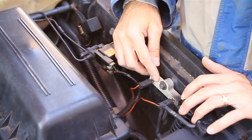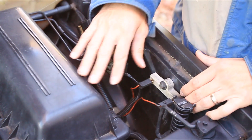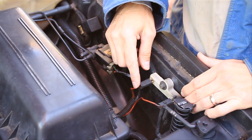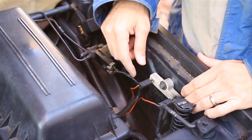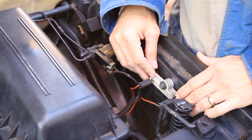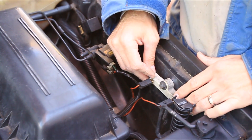All right, so here's your ballast resistor for your fuel pump. It's right next to the air box on the driver's side. All it is is a piece of ceramic — it's got a wire coming in and a wire coming out. The only thing it does is drop the voltage for your fuel pump after you've started the car.